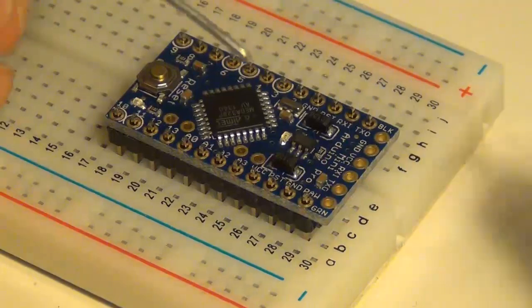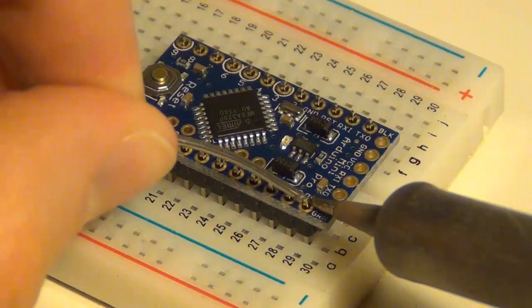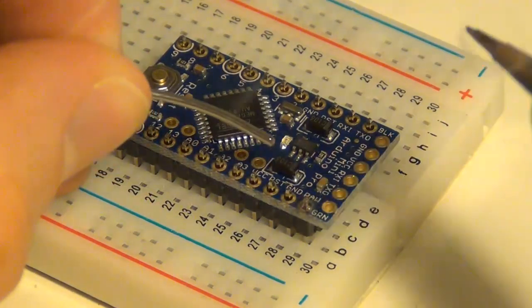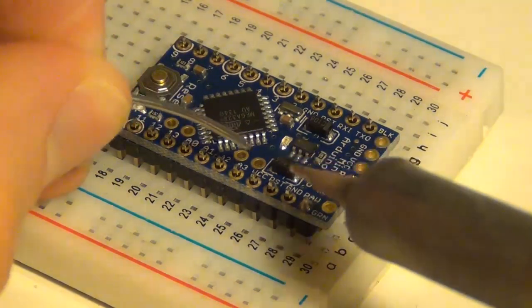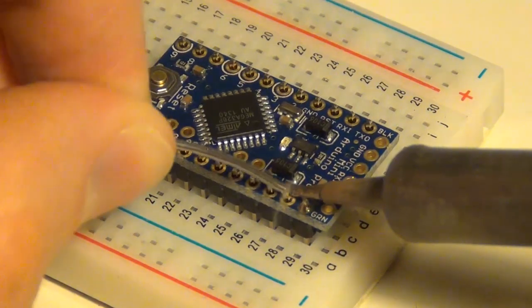Next, I'll just set my soldering iron right on this gold colored pin here to let it heat up for just a minute, and then I'll place my solder on there after it's heated up and then just continue on down onto each pin.